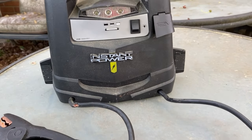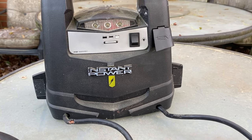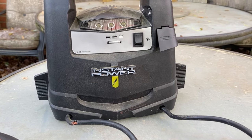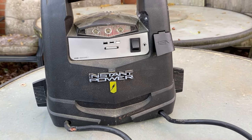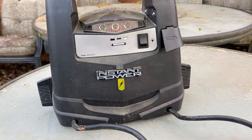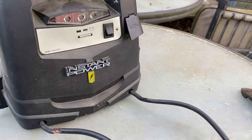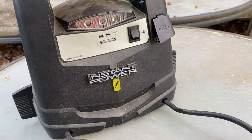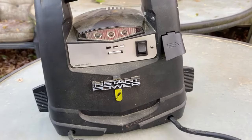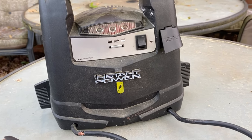Hey scrappers, welcome back to another 'What's Inside' scrap breakdown video. Basically what I like to do is when I find items in the trash that are a little unfamiliar to me, I like to break them down for the first time so I can see what's in them — that way I know if it's worth my time to recover them for scrap metal, or to sometimes just clip the cord and move on. I document them and post them on YouTube so if you come across similar items you'll know what's inside.